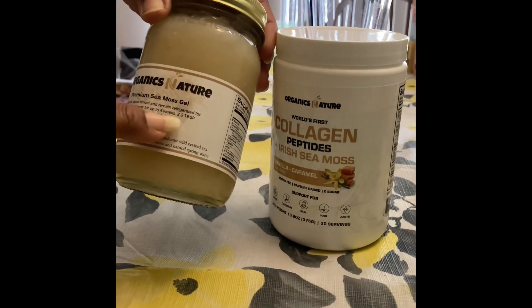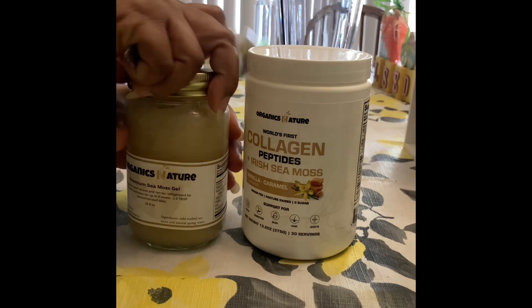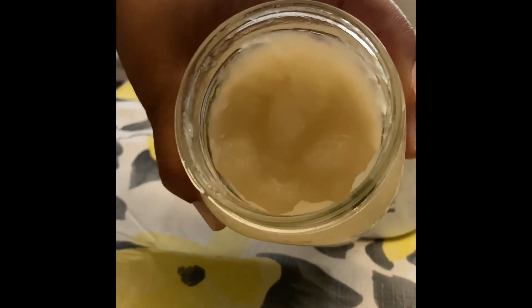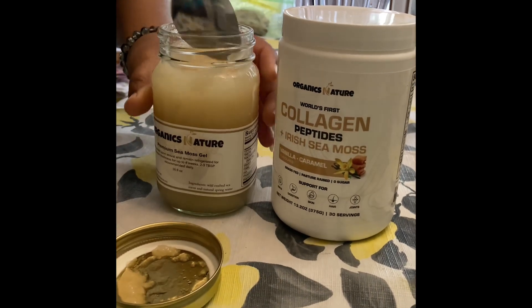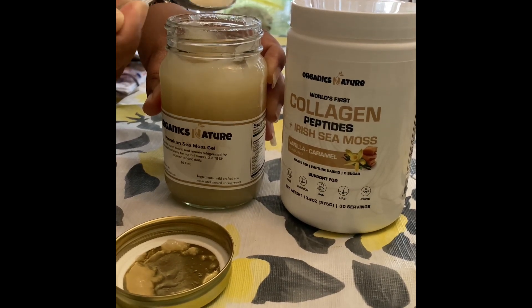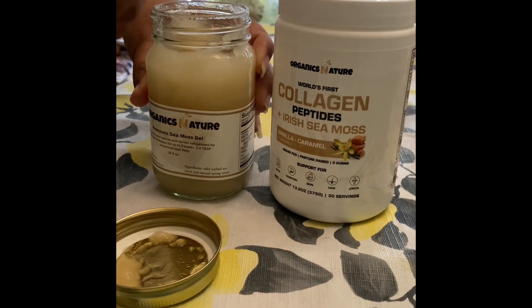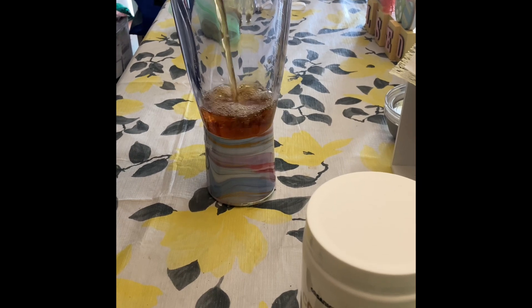In this video I'm going to be talking about this 16 ounce premium sea moss gel, which you would take two to three tablespoons recommended daily. As you can see, I'm just showing you the consistency of it — it's not too thick and it's not too thin. It doesn't have any smell to it at all. The consistency is really soft and not clunky or anything.